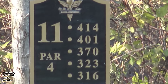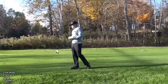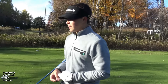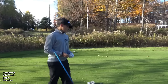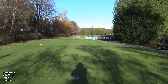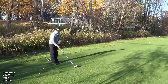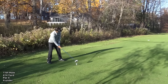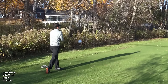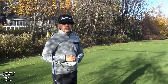This hole is a 414-yard par 4. The overall yardage of this course is about 7,025 yards, but in winter that 7,025 yards becomes a lot longer. Anywhere up the middle is good — you can slide the dog leg right and it's uphill so it plays more than 414. I may be in the right rough — I kind of blocked it a little — but it could be in the fairway. More likely just in the right rough.